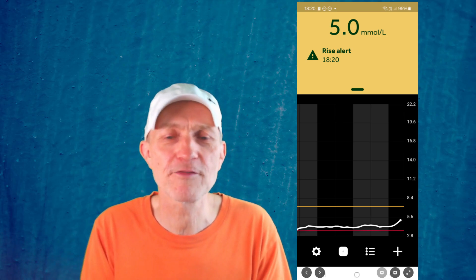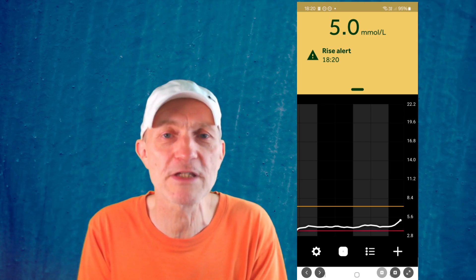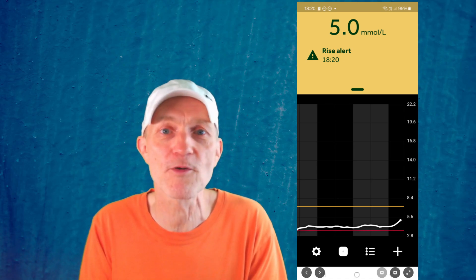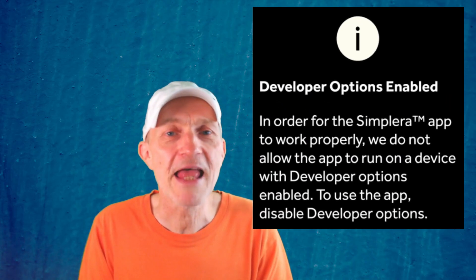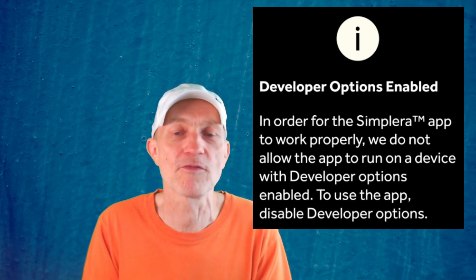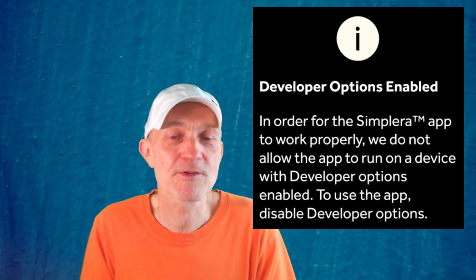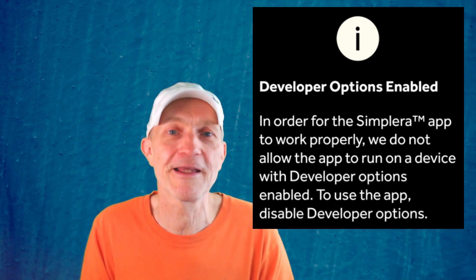This is maybe only relevant for a small subset of users, but if you have Android developer mode on your phone — for example because you're a developer testing software on your own device — this app will not work. You need to switch developer mode off again. That was annoying in my case, though I know it's not relevant for most people.